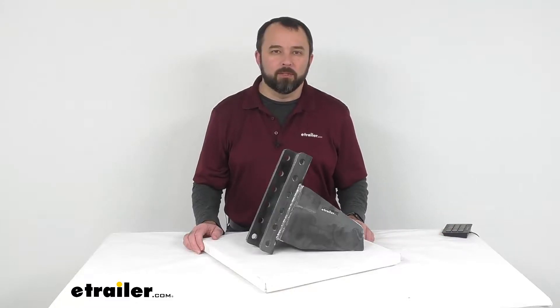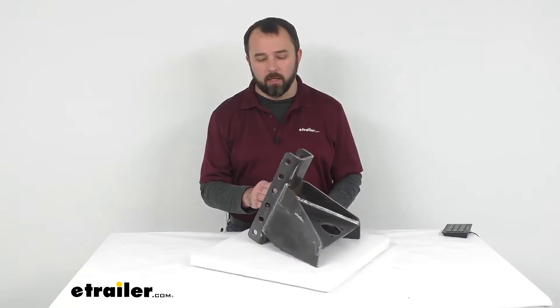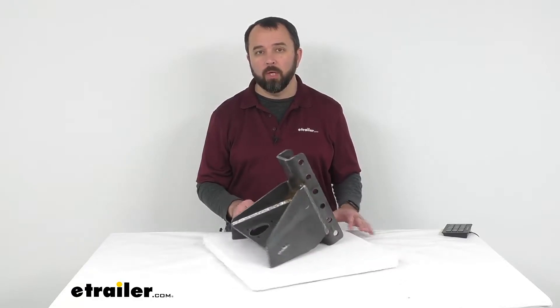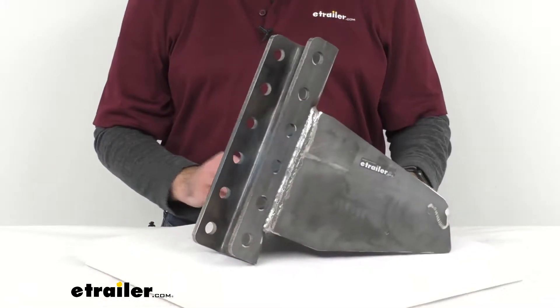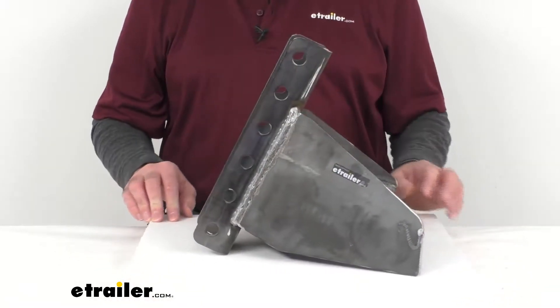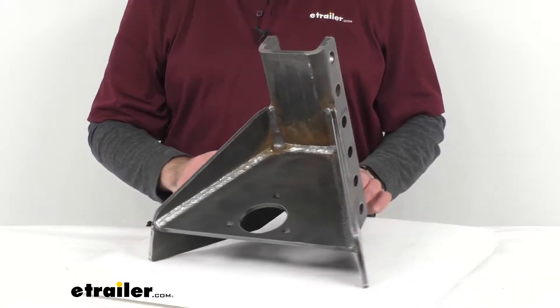Hi everybody, Andy here with eTrailer.com, and today we're taking a look at this trailer tongue vertical channel weld-on adapter. This weld-on adapter converts your existing 50-degree A-frame trailer to accept vertical channel couplers.